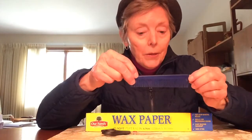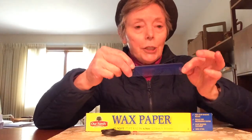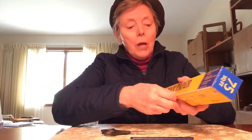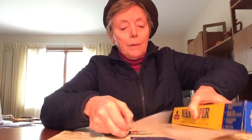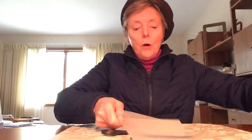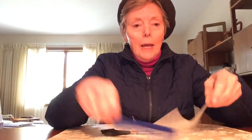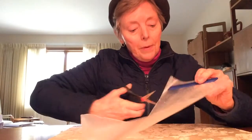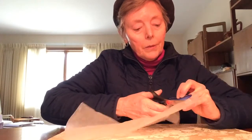First you need to clean the comb. I washed it in the dishwasher on the top shelf. Then you need to tear out a piece of wax paper that's about a little bit wider than the comb is long, and then with a pair of scissors I'm going to cut a strip of paper just a little bit wider than the comb, and I'm going to save the extra pieces for other people to use.